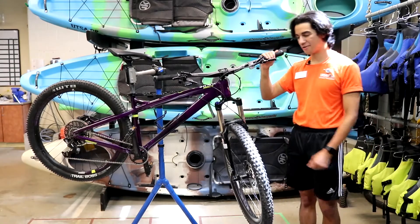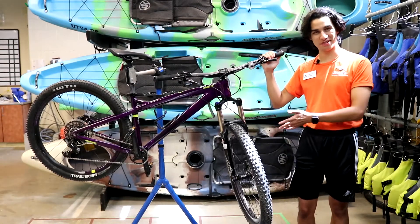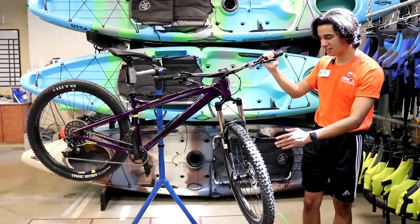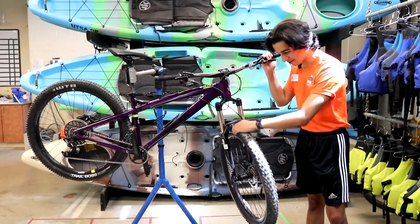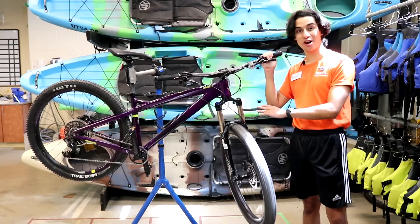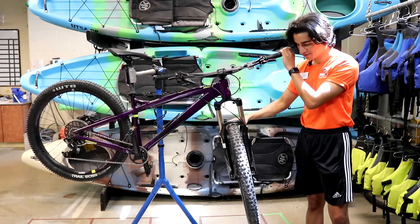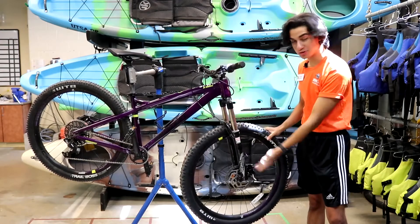Underneath the handlebars we have our stanchions. These control the suspension of the front tire and you want to make sure that they are unlocked the entire time. We also have our wheel — when checking the wheel, you want to make sure that it's not rubbing up against any part of the frame or our brake disc, which is what we use in order to brake.